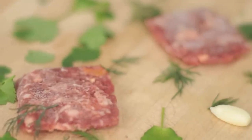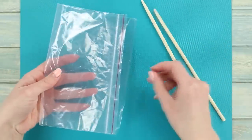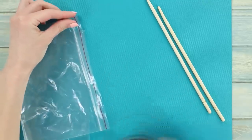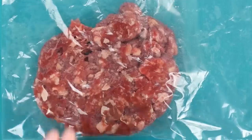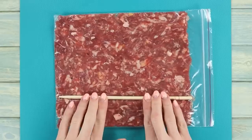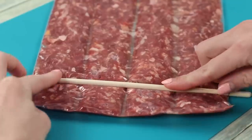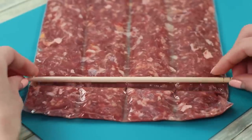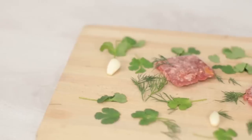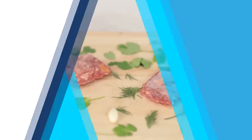Defrosting stuffing can take up to a whole day. Let's make life easier and freeze it in small square chunks. We will need a Ziploc bag and some wooden sticks. Put a 1 cm layer of stuffing in the bag, push the air out and zip the lock. Divide it into squares with the help of a wooden stick. Now you can pop off the needed amount of stuffing at any moment — the small thin squares defrost a lot faster and are easy to separate.